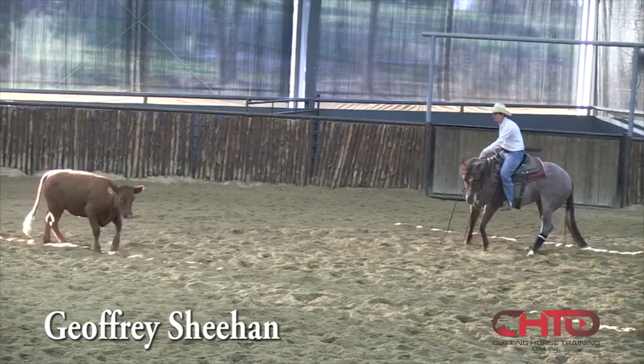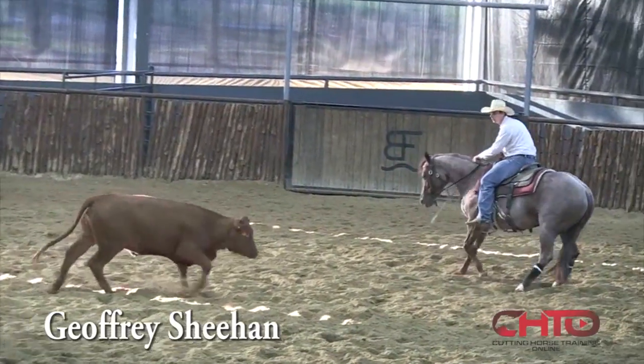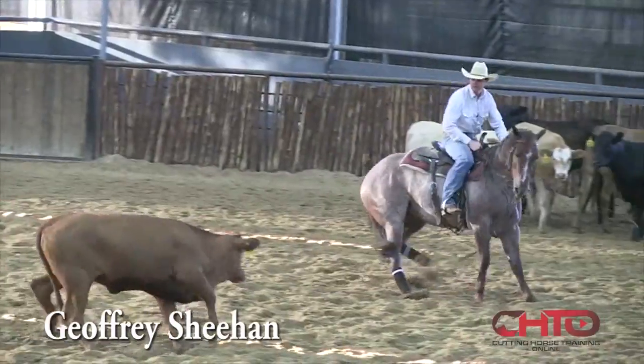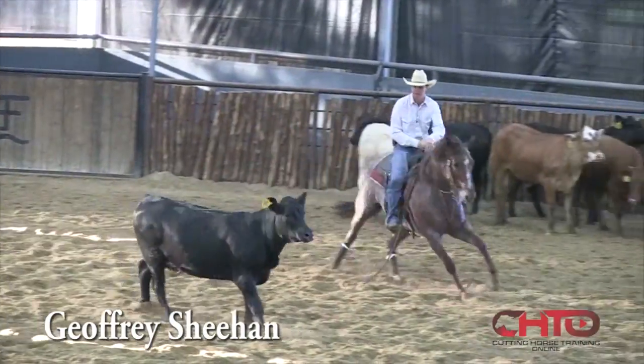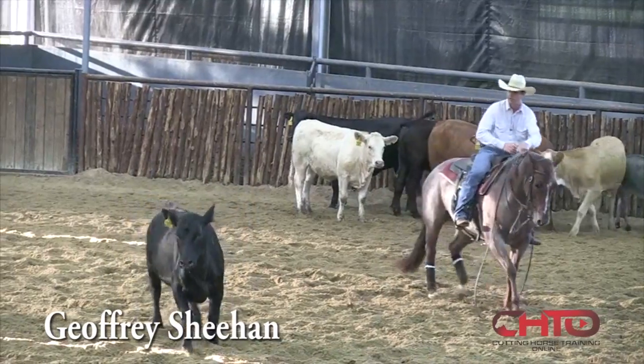I want to let the cow go, stop it here in the middle — let it go, stop it, let it go, stop it. There, she kind of fell off that cow a little too far right here. I caught her and pulled her back up in there.